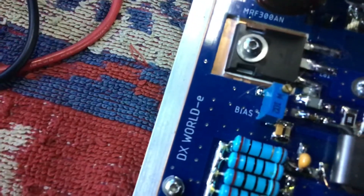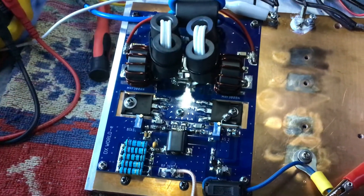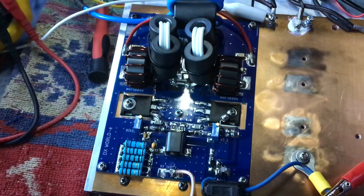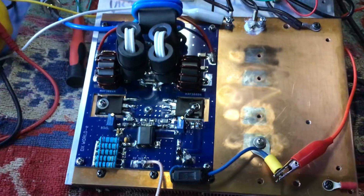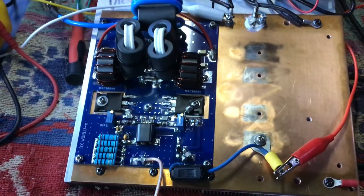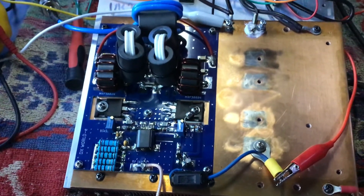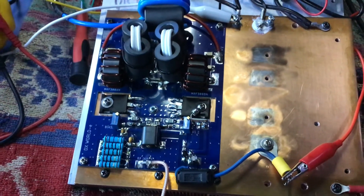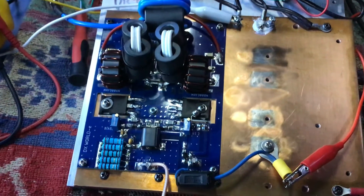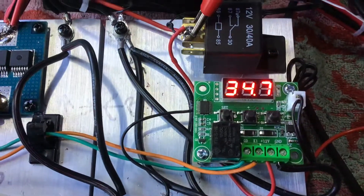I can recommend this board from DX World with no problems at all. Dimitri, if you get this video — thank you very much mate, you do an excellent job. Unlike an Australian board I bought, your board has been trouble-free from the very start. It was simply a matter of mounting it down to the copper plate, lifting the two MRFs off the Australian board, putting them onto yours, soldering them in, and just a little bit of silicon paste on the back side.